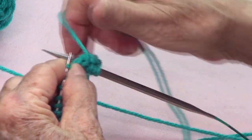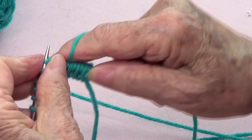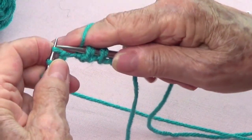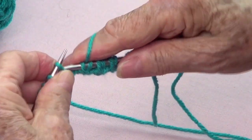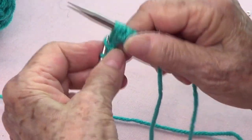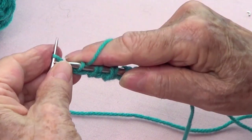Bring your yarn to the back, bring up a stitch, and then the next one you knit through the back. So all around: bring up a stitch and knit through the back of the loop on the next one. Continue around — bring up a stitch, knit through the back — until the last one, which you just knit.